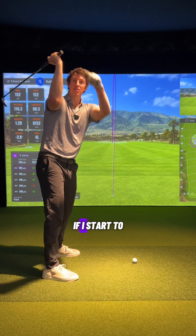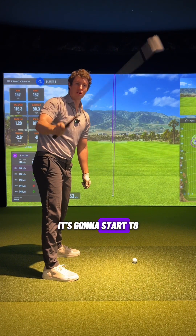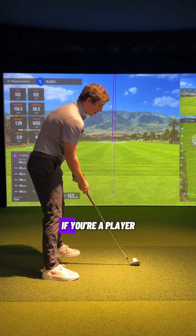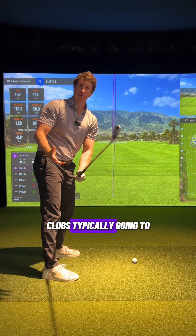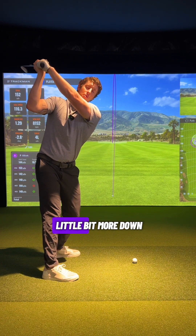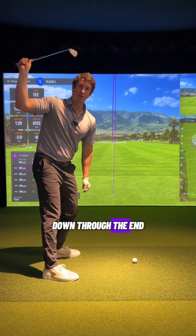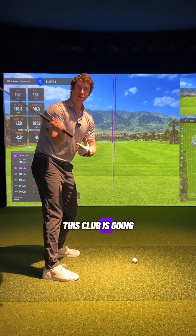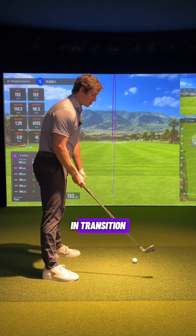Think of it almost like a seesaw. If you pull down on one side, the other side goes the opposite direction — it starts to work over top. So if you get to the top of the swing, club gets laid off, you apply force down, the club is typically going to steepen. This is where we need to realign this club and get it a little bit more down the target line. As you apply force down through the grip, the club is going to start to fall behind and shallow, rather than getting laid off and steepening in transition.